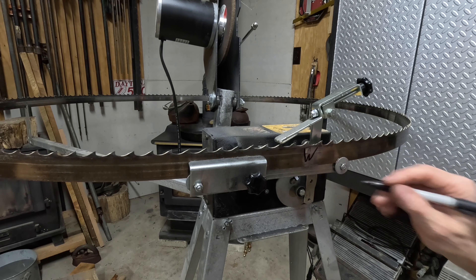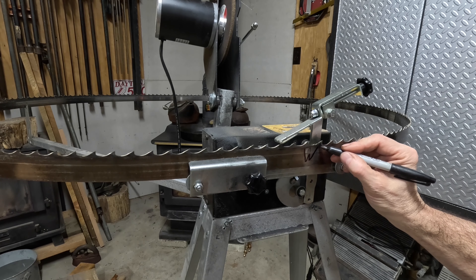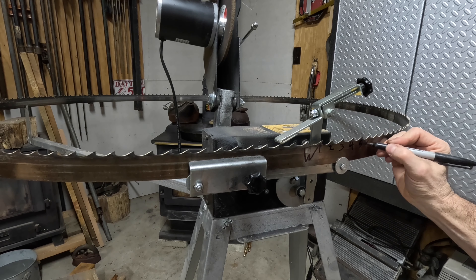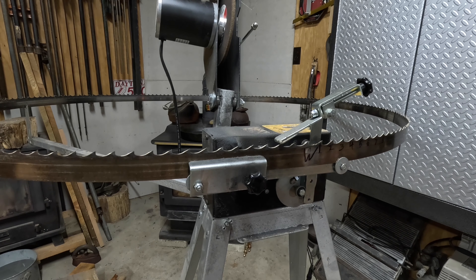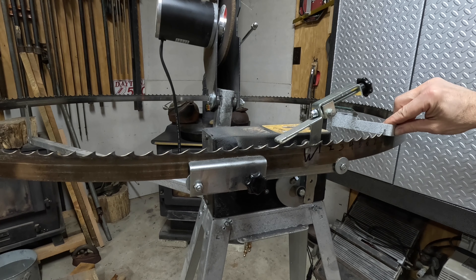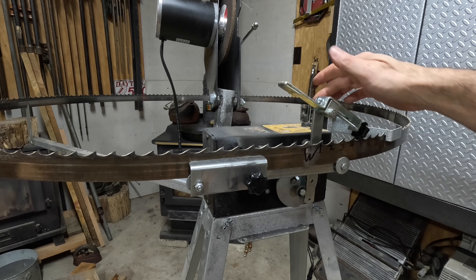You're going to go eight teeth back for your shutoff that goes on the blade from the weld — one, two, three, four, five, six, seven, eight. Put that on and make sure it lines up with your switches.